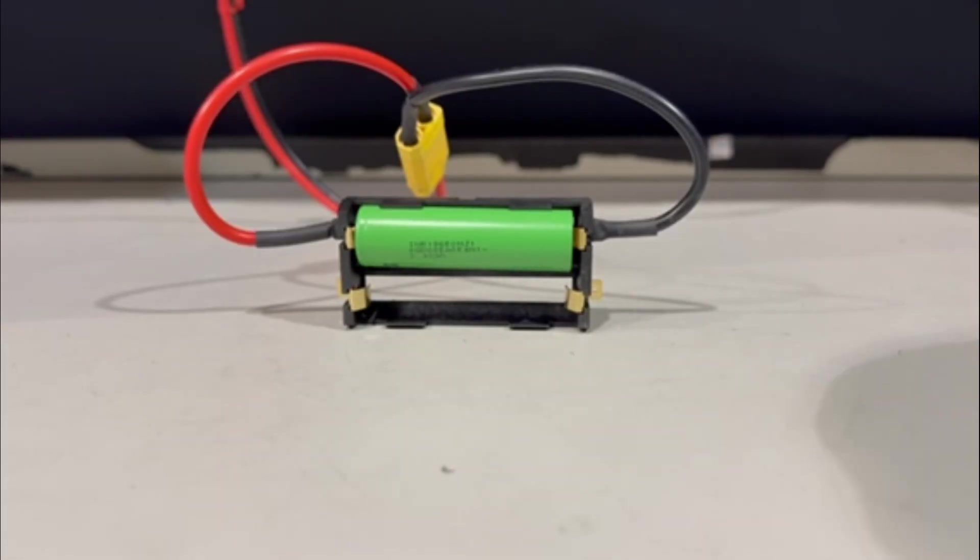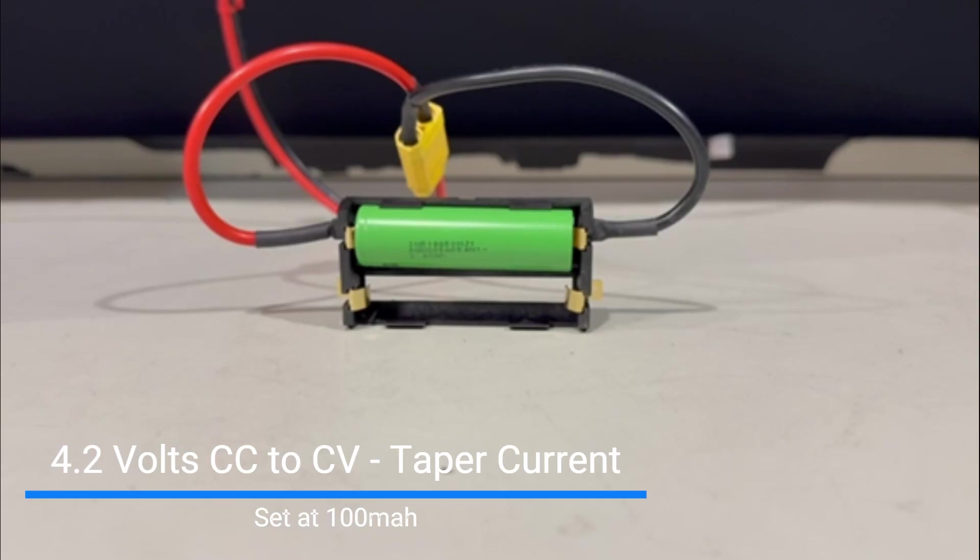First up, we have the LG MJ1 battery cell. It's a very common cell for us — we use it a lot. It's an all-around cell: good range, good power, can take a beating, and has good cycle life. For this test series, I'm only focusing on range and power — not cycle life. I don't want to test it 500 or 300 times. The MJ1 can handle a max discharge of 10 amps according to the spec sheet.